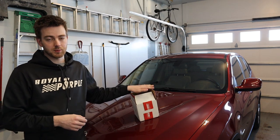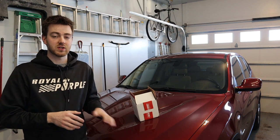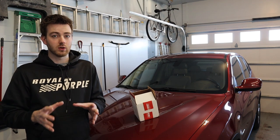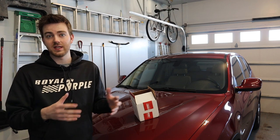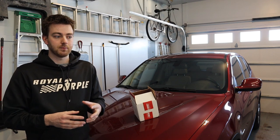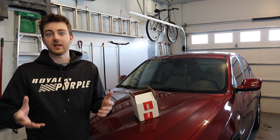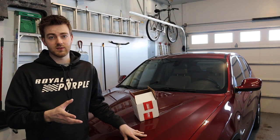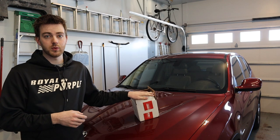We have here some spark plugs. We ordered these through ECS Tuning. The link to everything we use today will be in the description below, including the special socket that we're going to need to do this. BMWs really don't use a lot of special tools — I work a lot with the older ones, the E46 style, and most tools are standard. There's very few you need specific to the car, but this is one that you do. It's not very expensive, and once you buy it, you don't have to buy it again.